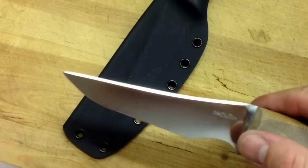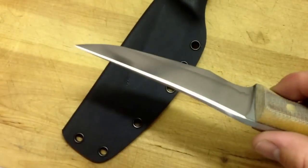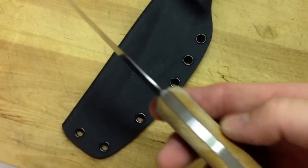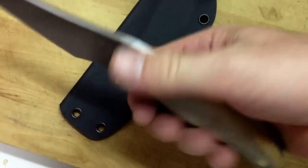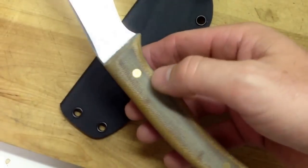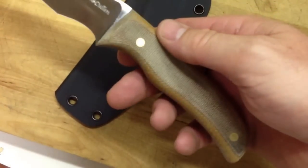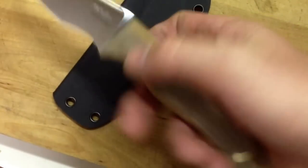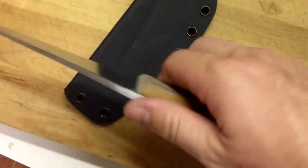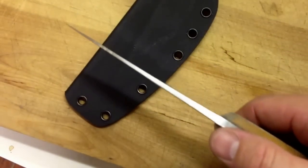The knife's got a kind of a false-edged swedge on top. It's got a different handle shape to it. I actually like the handle shape quite a bit, the way it came out. It's got a natural canvas micarta, 3/16-inch brass pins that I pinged. It is handle heavy — the balance point is about here. Very interesting knife.